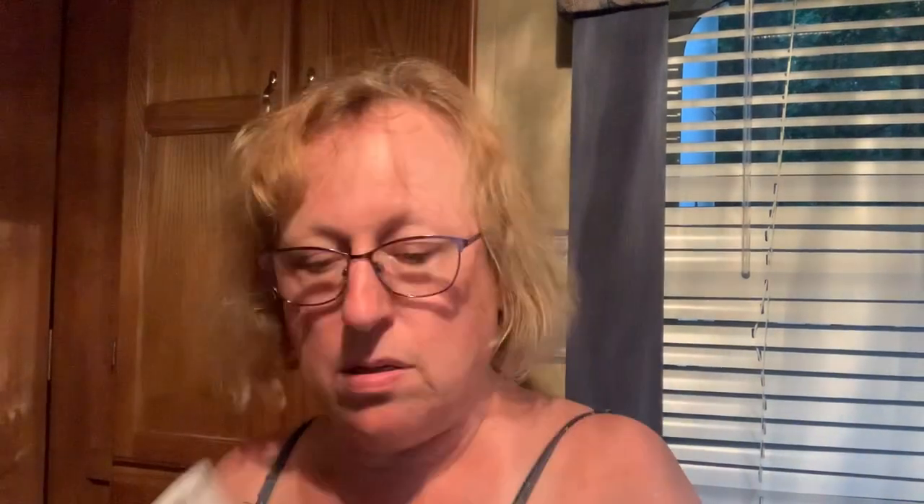Cocoa butter formula — I haven't tried it, but I do like this one I got at Dollar Tree, Salt range. I also got color-correcting for red by e.l.f. It's been better — I like the Ponds too, it gets the dark circles. I don't wear makeup right now because you put the mask on and it just ends up on the inside of the mask.